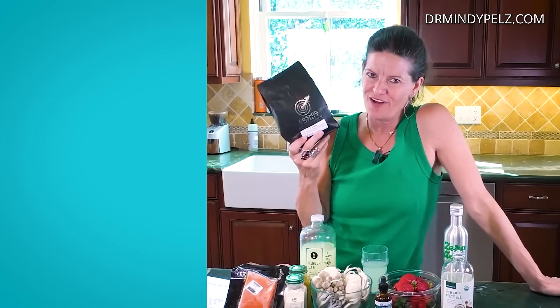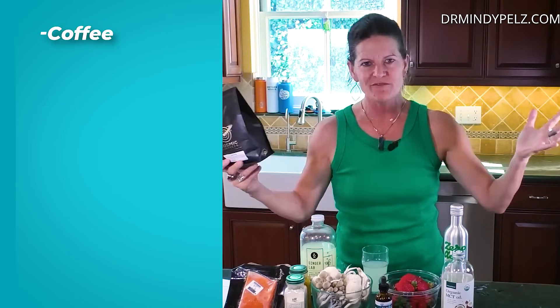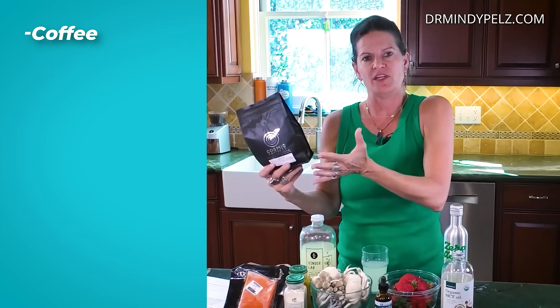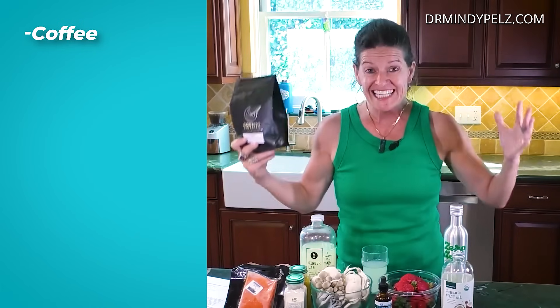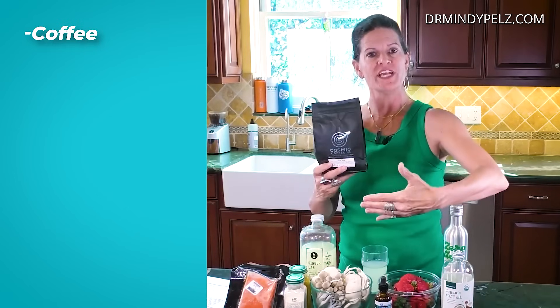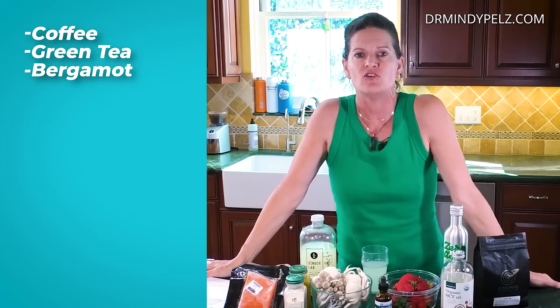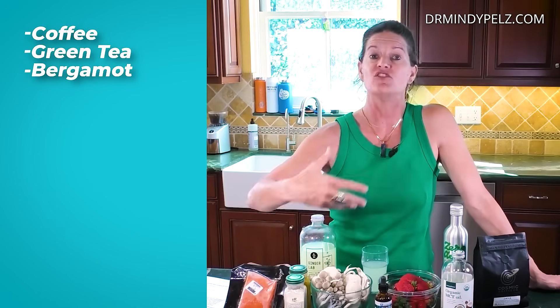The first autophagy-stimulating product is coffee. For those of you who are coffee drinkers, it is the caffeine in the coffee that will make a difference in stimulating autophagy. Black, clean coffee is amazing for stimulating autophagy. The next drink down from that is green tea, and then the one down from that is bergamot, which you can find in Earl Grey. Those three, drink them in your fasting window and you're enhancing the autophagy effect you're getting from fasting.